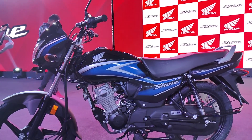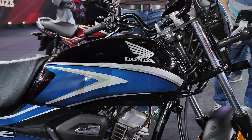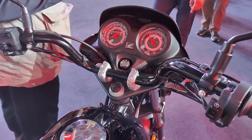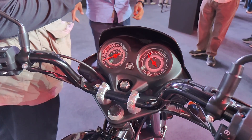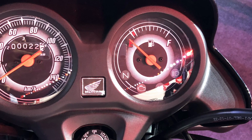Looking at the side, the tank is designed quite similar to the CB Shine 125. You can see these nice graphics with the Honda logo on top. Coming to the instrument console, you get a very basic layout with two analog meters — one for the speedo and odo, and the one on the right gives you the fuel gauge.